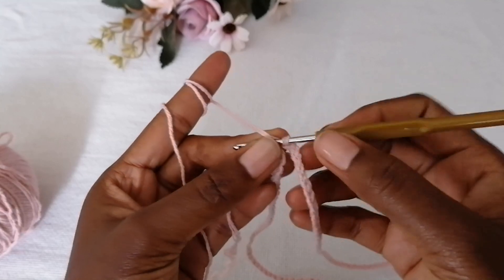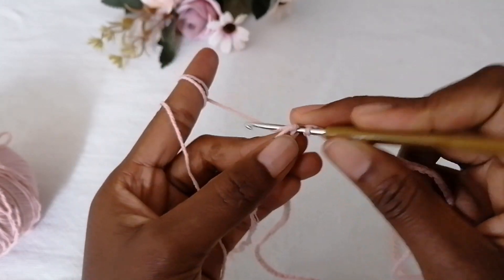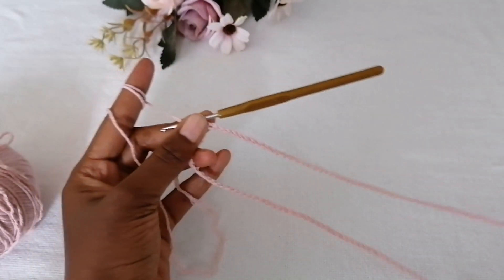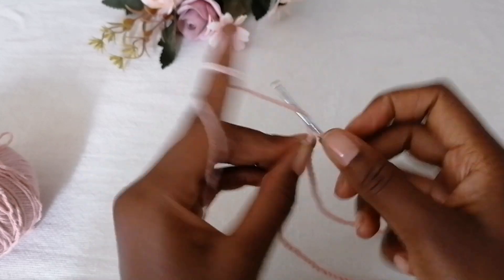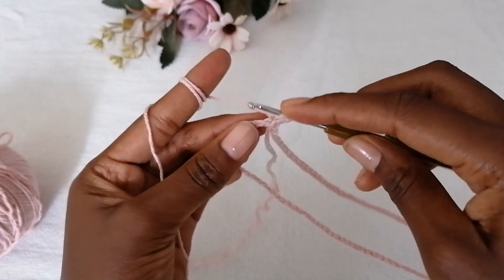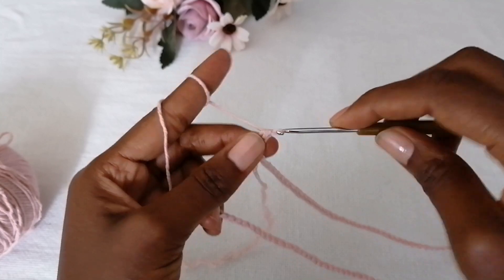The next step is to form a circle by making a slip stitch in the first chain you made to close it up. Make sure your work is not twisted. Start on your first round by chaining two — the chain two counts as your first double crochet — and then make a double crochet in each and every stitch all around.